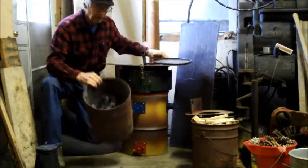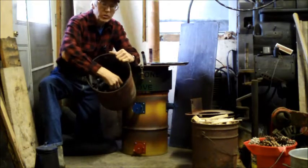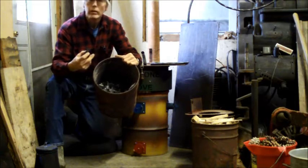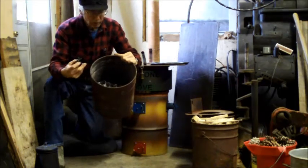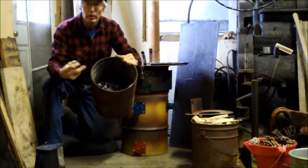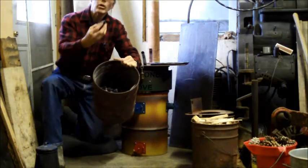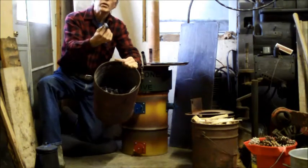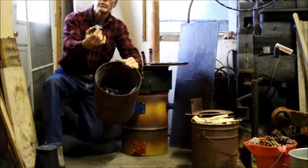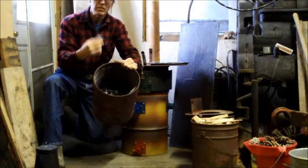The byproduct, in this case, is charcoal, which can be used for a multitude of purposes — for running car engines, to running a foundry, for biochar in a garden, to controlling odors and sanitation and filtering water. This is an immensely useful material. And this is actually carbon that was in the atmosphere probably no more than 20 years ago. It's now in the form of charcoal, which, if put in the ground, sequesters that carbon for thousands of years.